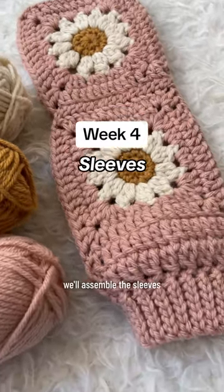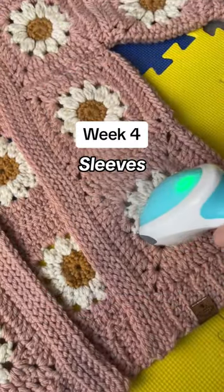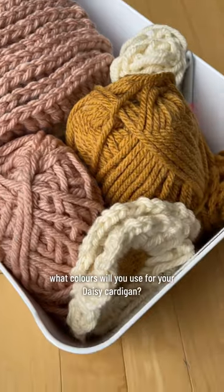During week four, we'll assemble the sleeves, attach them to the front and back panels, and do the finishing touches. What colors will you use for your daisy cardigan?